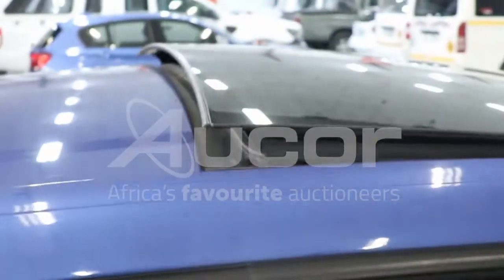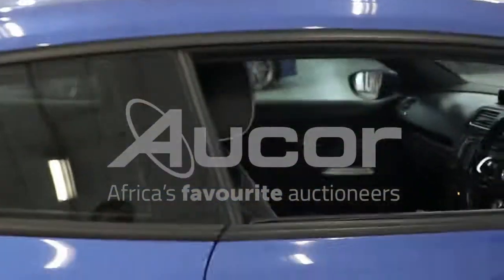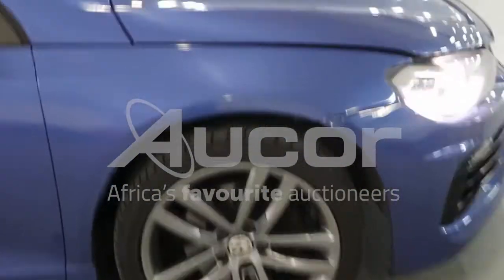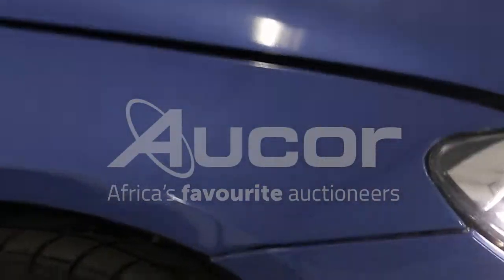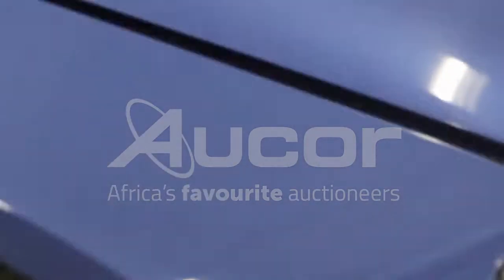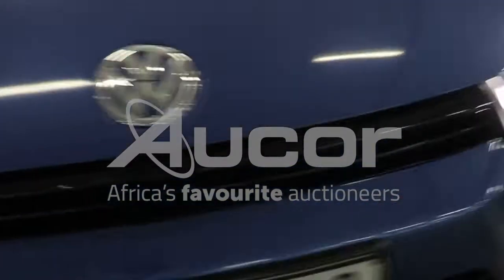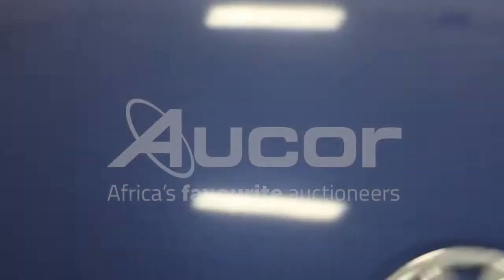Note this vehicle has a sunroof. Kindly note that the front right bumper is misaligned — you can see where the evidence of spray work is noted. There are also a couple of chips on the bonnet.